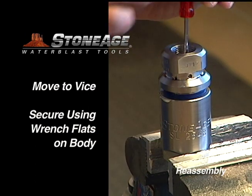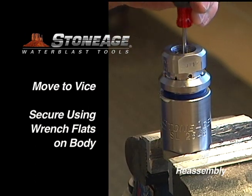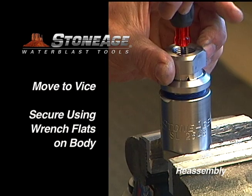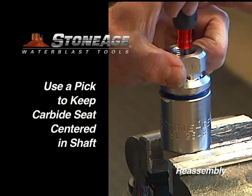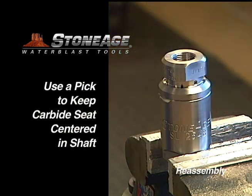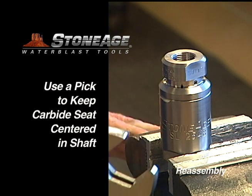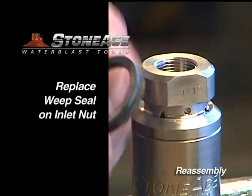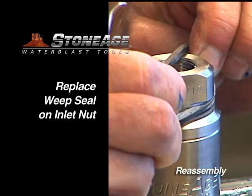Move the swivel back to the vise and secure using the wrench flats on the body. When tightening the inlet nut, we recommend using a pick down the shaft to ensure the carbide seat stays perfectly centered. With that accomplished, you can now use a crescent wrench to crank it down. Finally, replace the weep seal on the inlet nut.